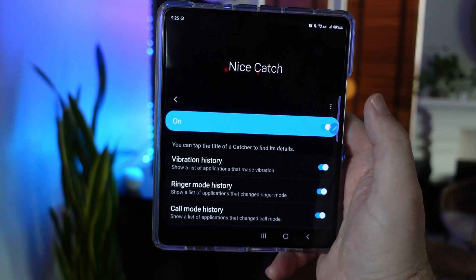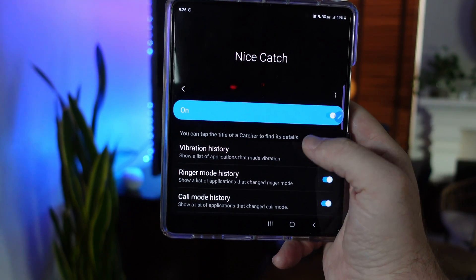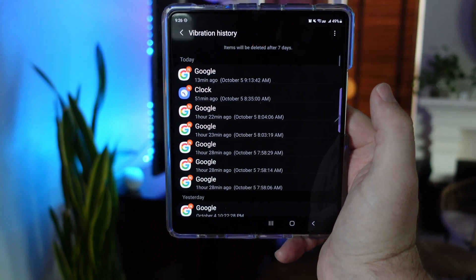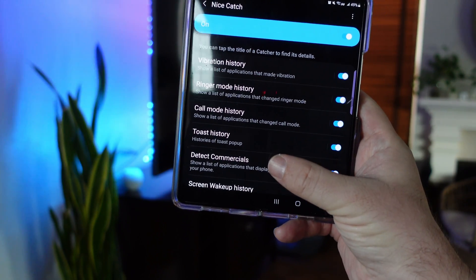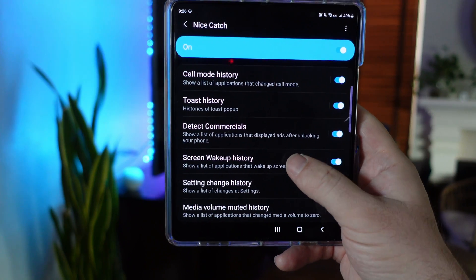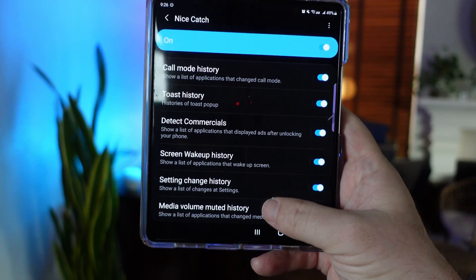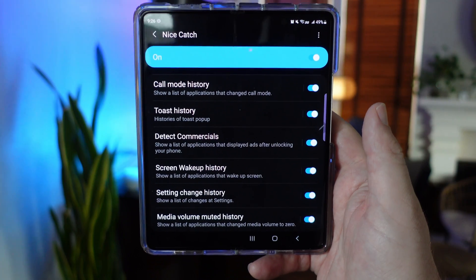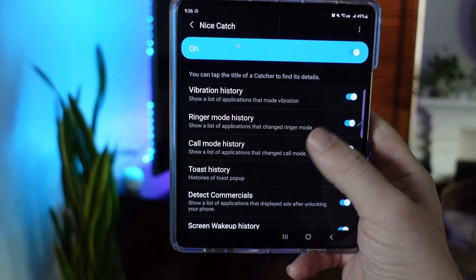Next up is Nice Catch. As long as you have it turned on, you can see the title of a catcher to find its details. You can check out what app created a vibration or ringer, which app it detected commercials in, and view screen wake-up history to see what apps woke up the screen. The reason you'd want this is if your phone's making a weird sound or a buzz — you can come in there and figure out which app caused that issue.